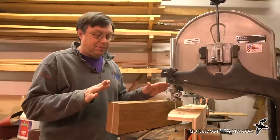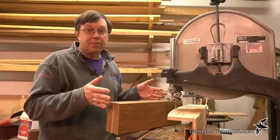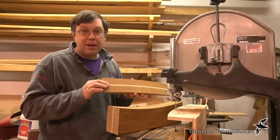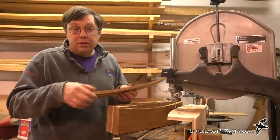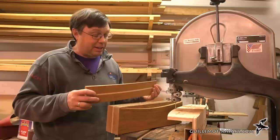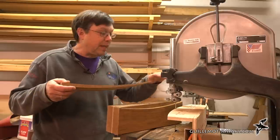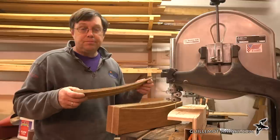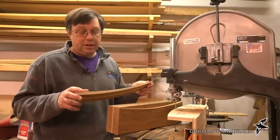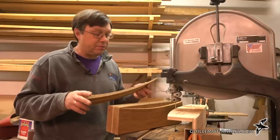Obviously you could have made these freehand without my little jig here, but the jig does speed things up quite a bit. If you don't have a band saw, you could actually cut each of these laminations separately into individual thin pieces and glue those up using a jigsaw or saber saw. The band saw is really nice and this jig makes things go a lot quicker, but you could do this process with some other tools and end up with the same result. It might take a little bit longer, but the final paddle is not going to be any worse for it.